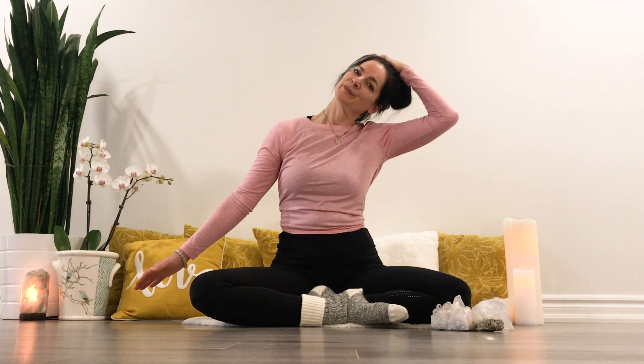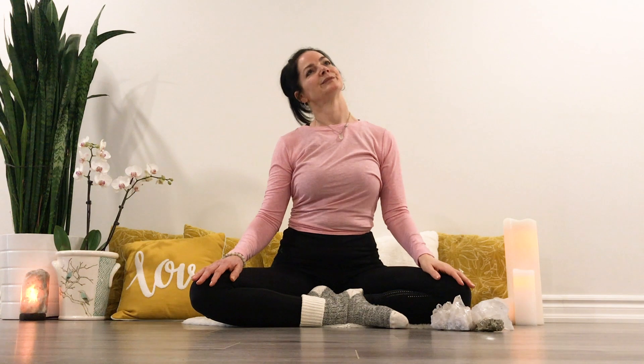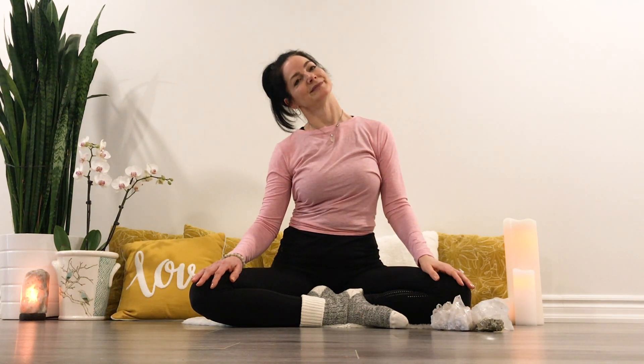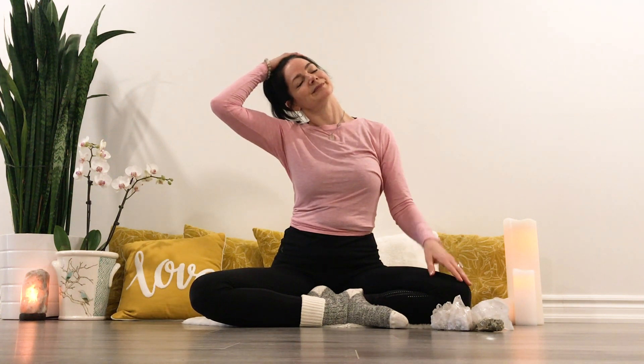Holding on one side, drop the shoulders from the ears. Breathing in, breathing out. Exhale on the opposite side. Exhale, exhale.